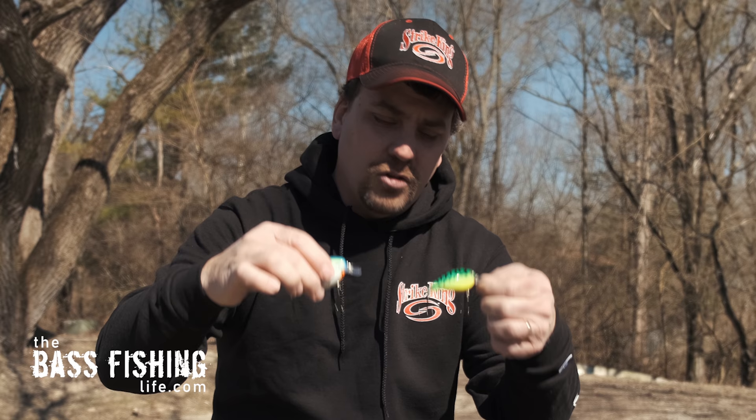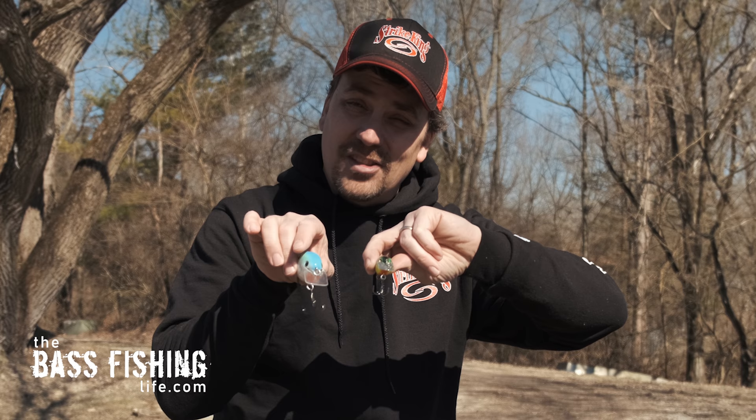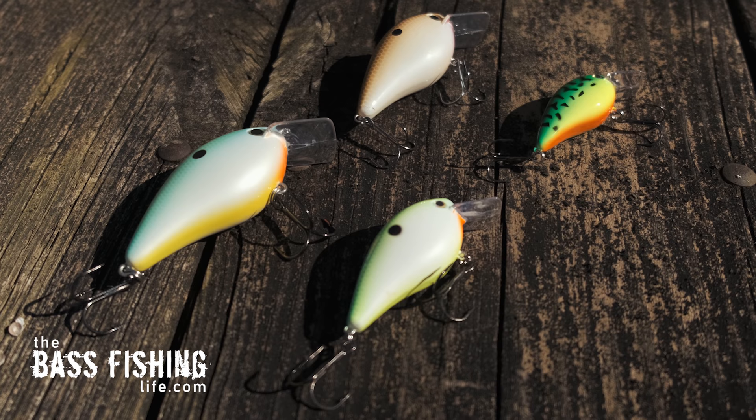I may go with a slightly longer rod — seven-four or even up to a seven-six — because I want to get ultra-long casts. The big difference between casting square bills to visible cover versus offshore fishing is definitely the line size. Many manufacturers have come out with a variety of square bills to hit different depths. Right here I have the 1.5 and the 2.5 — two extremely popular sizes — but now we also have a 4.0 and an 8.0. Between the 1.5 and the 8, that's a considerable difference in depth range.